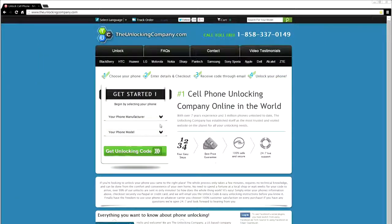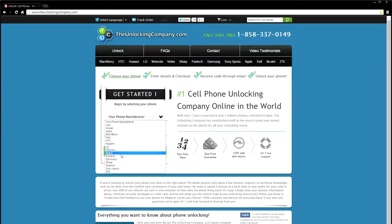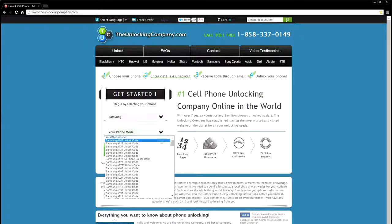Head on over to unlockingcompany.com and once you're there, you're going to be selecting your phone manufacturer and the phone model from the drop-down list.